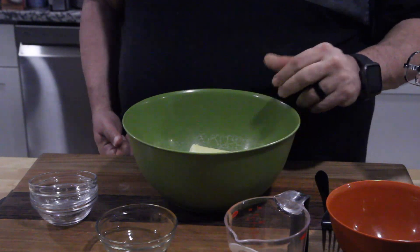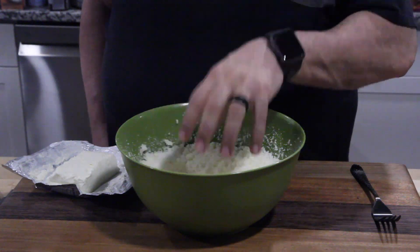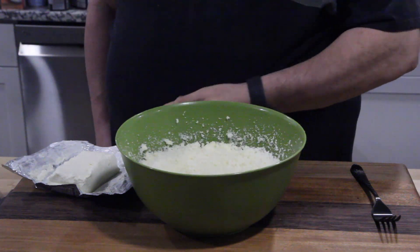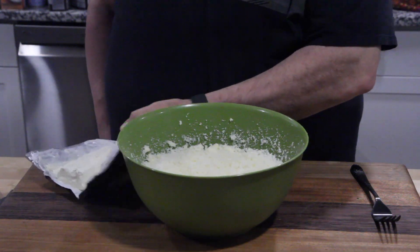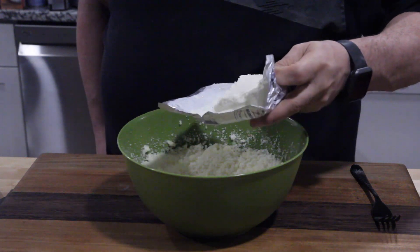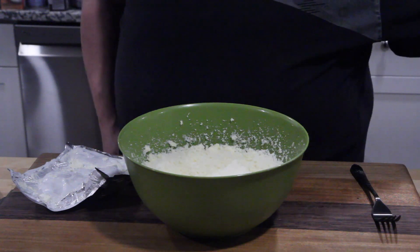Now we're going to mix the butter and the sugar substitute until creamy. Then we're going to add the cream cheese in until it's perfectly incorporated. Let's add that in right now.